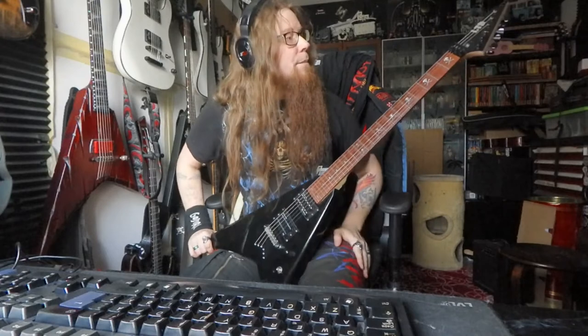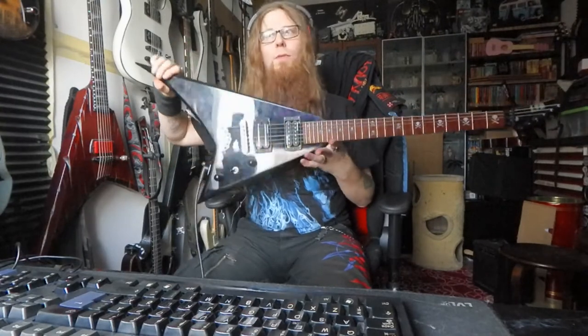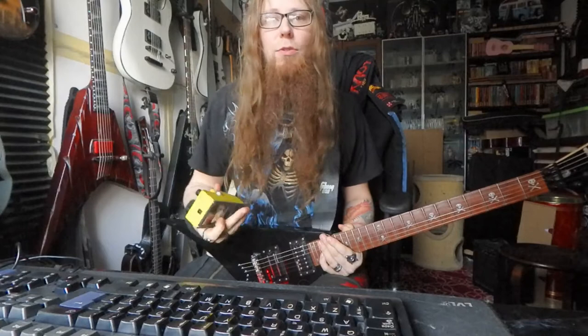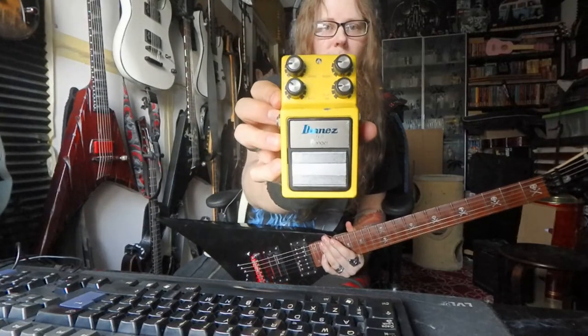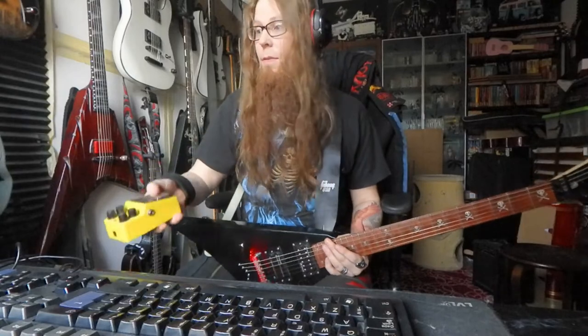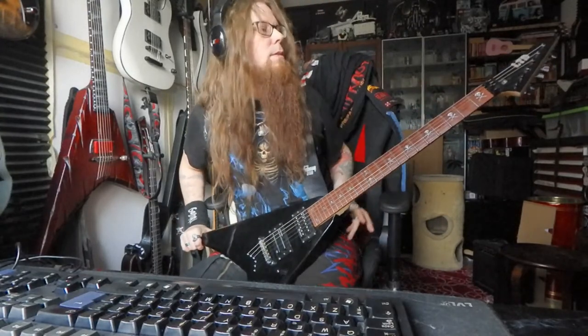So yeah, one of a kind right now. What do you think, tell me. And next time, I'm trying to do a demo on this one. It's an Ibanez Flanger FL9, very old, almost as old as me, but let's see when that day comes.